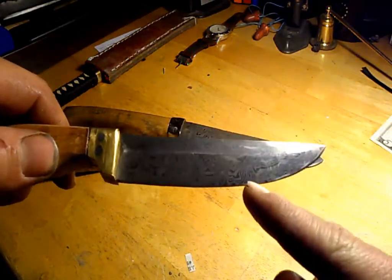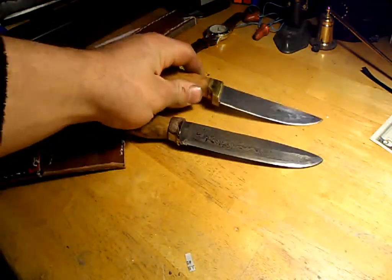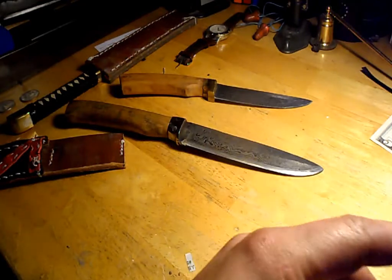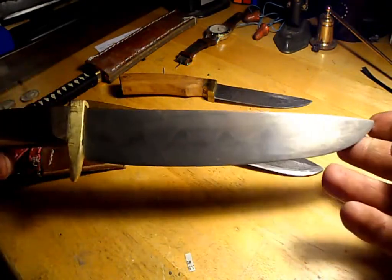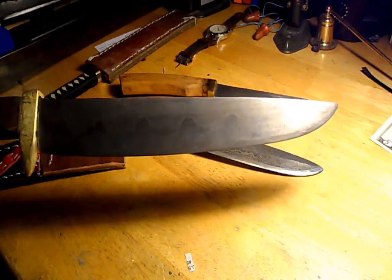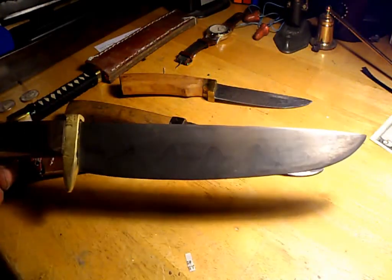This here is a ladder pattern — you can see the little arches. And one more fun thing I've been working on, which I'll make in a later video, are bowie knives with nice hamon lines. This is another complex process of the Japanese sword maker.